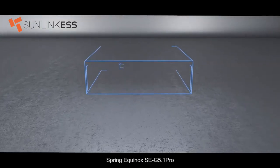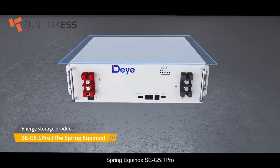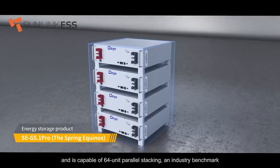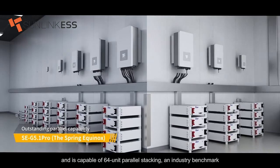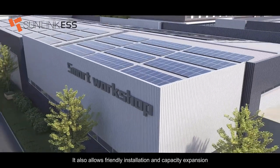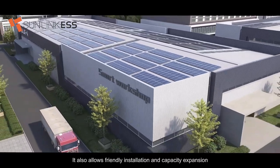The Spring Equinox SE G5.1 Pro has the standardized 19-inch 3U design and is capable of 64-unit parallel stacking, an industry benchmark. It also allows friendly installation and capacity expansion.